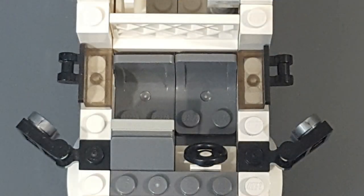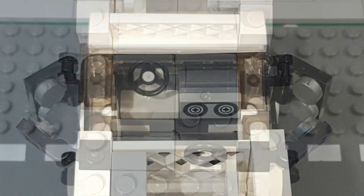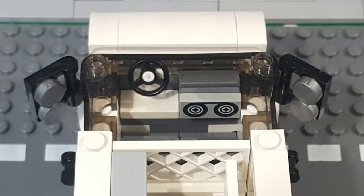Speaking of the front passenger area, being that this is a work van, the interior is pretty plain. It includes some basic grey seats, a simple white city steering wheel, and an in-dash cassette player.